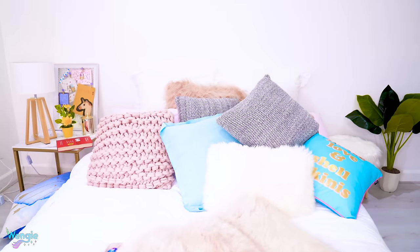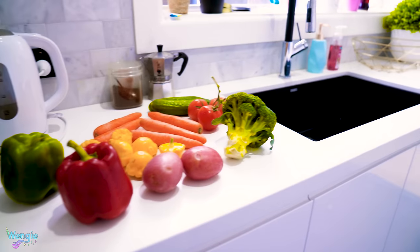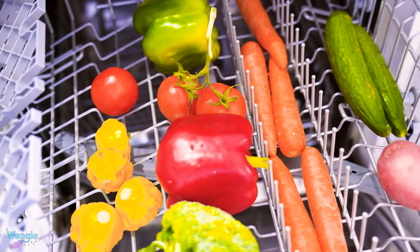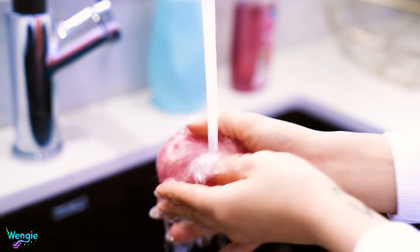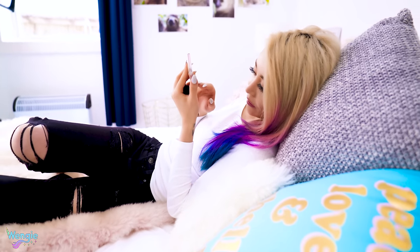I'm that lazy — I'd actually use a dishwasher to wash my vegetables. Obviously, this is a joke. Or is it? You might think this seems like a huge waste of water, but apparently just using the rinse cycle without detergent for most dishwashers only uses about 1 gallon of water. However, leaving a running faucet on in the sink uses about 2 gallons of water per minute. I don't think I'd be able to wash all these vegetables in 30 seconds. So even though this idea started out as a complete joke, I could actually be a genius.